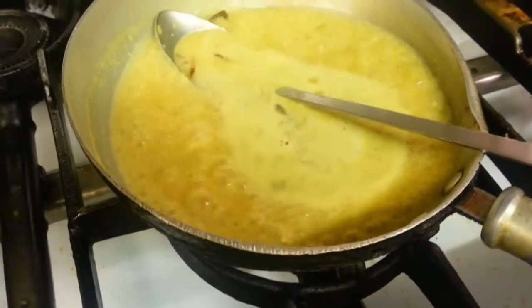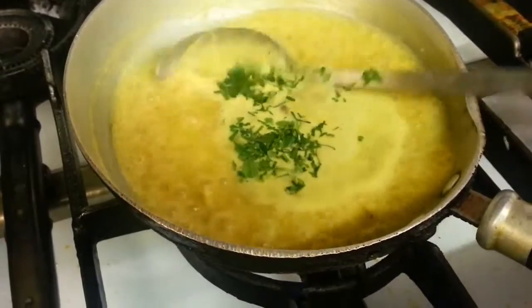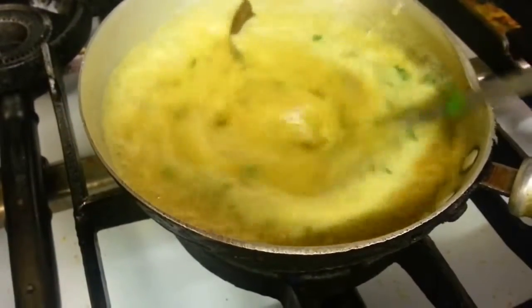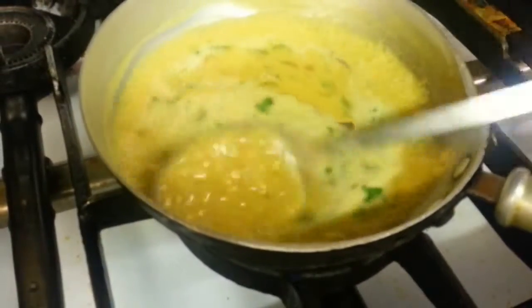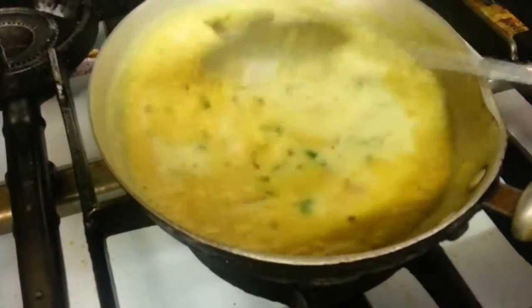We'll add some coriander. Some people tend to sizzle their garlic taco dal afterwards, but we tend to do it together. So when we start to dish, we'll do the sizzling from the beginning rather than later on.